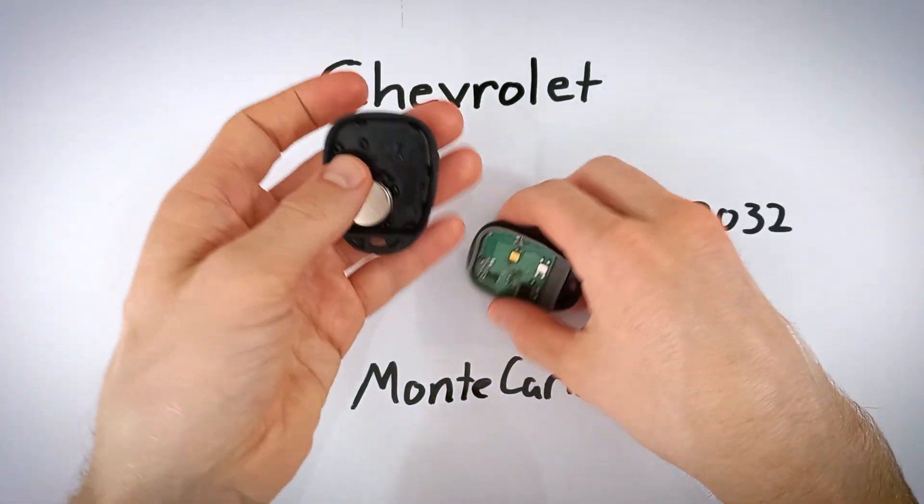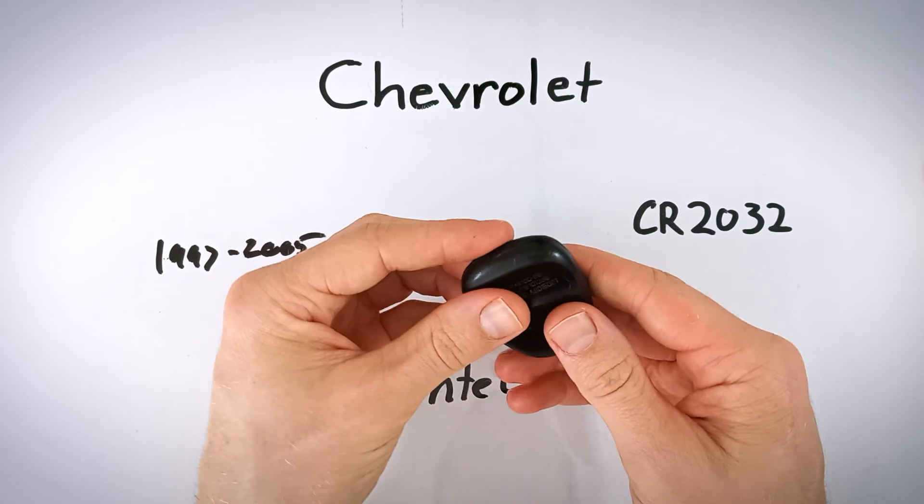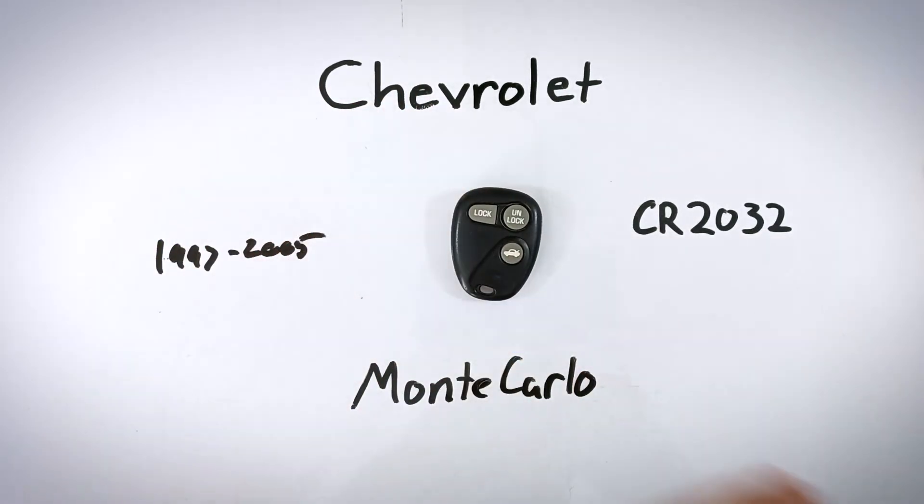All we need to do now is click the two halves back together. Just line them up and snap them back together. And with that, you're finished — you've got a new battery in there and you're good to go.